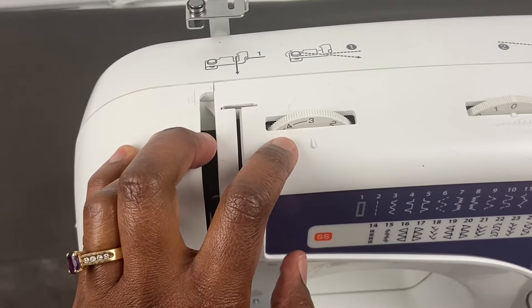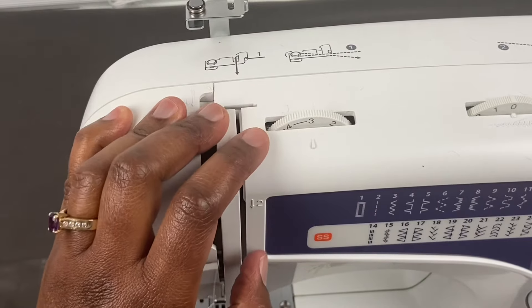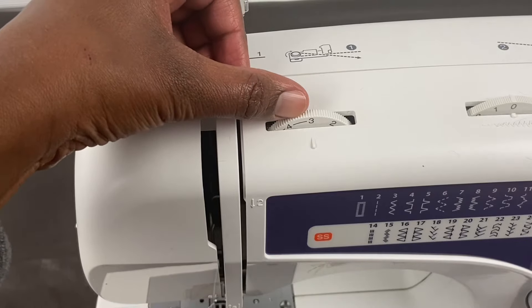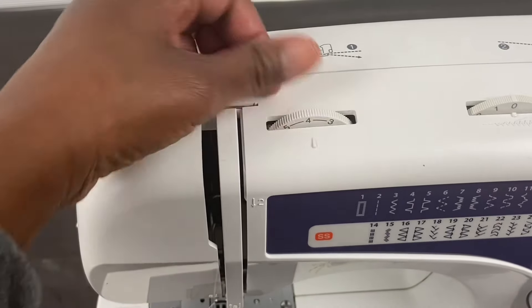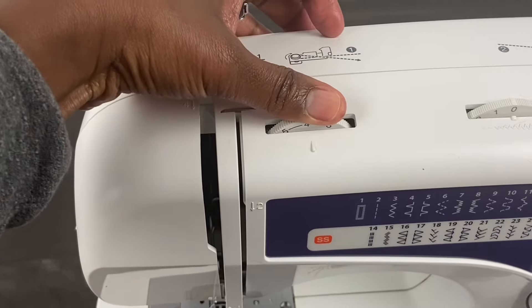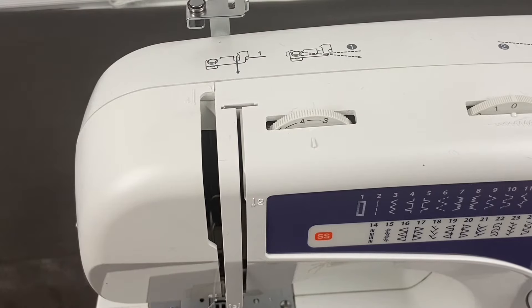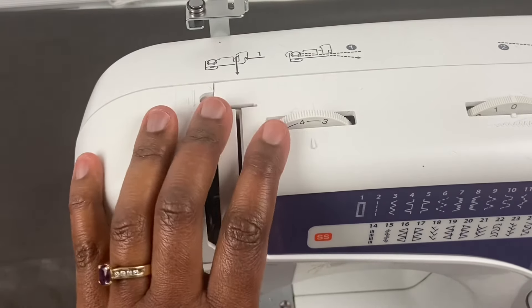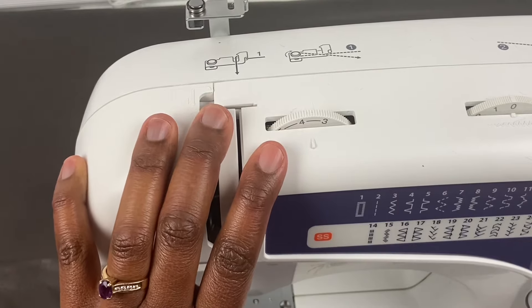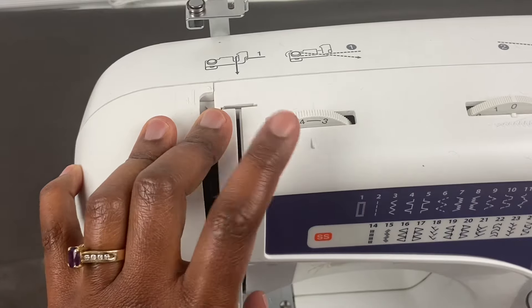This is the tension dial. You use this when working with the thread tension — you want to make sure that you keep it between three and four. You see that line there? That's the manufacturer telling you — well, this manufacturer says to keep it between three and five. I'll usually keep mine at almost four. You don't really have to mess with this dial until you start switching stitches or if you have an issue with your stitch tension.